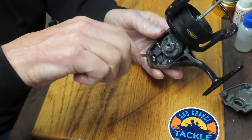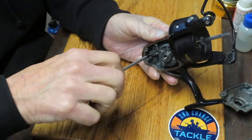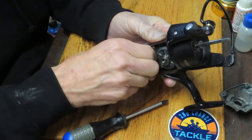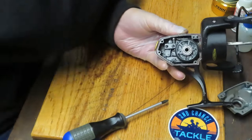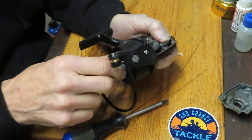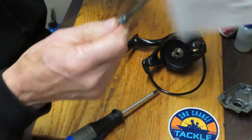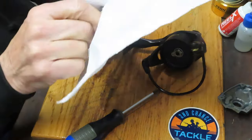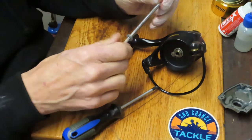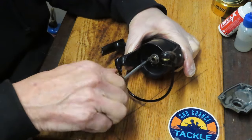One failure point I've found on this reel is a bearing right here that rides up and down with the crosswind block. Over time it becomes elongated and starts rubbing, making a lot of noise. With those two screws out, hold the crosswind block and pull the axle shaft out. If it doesn't come out easily, check that the axle shaft isn't bent — they do bend under load.